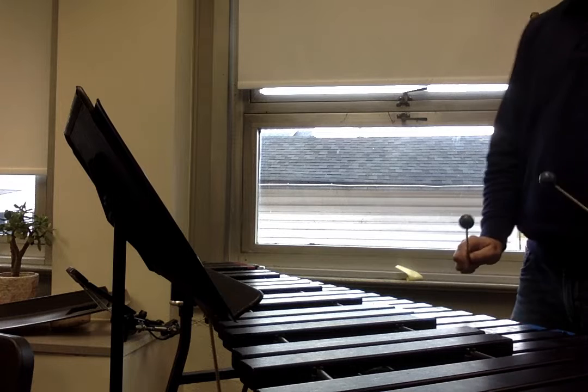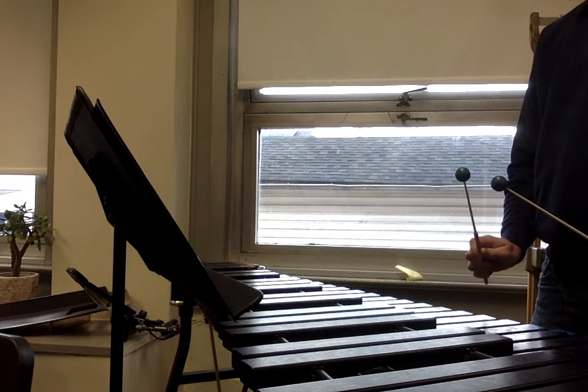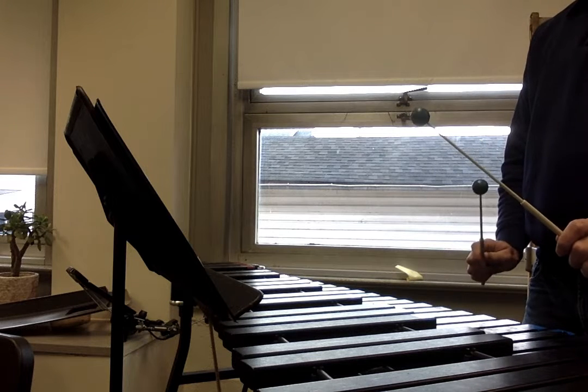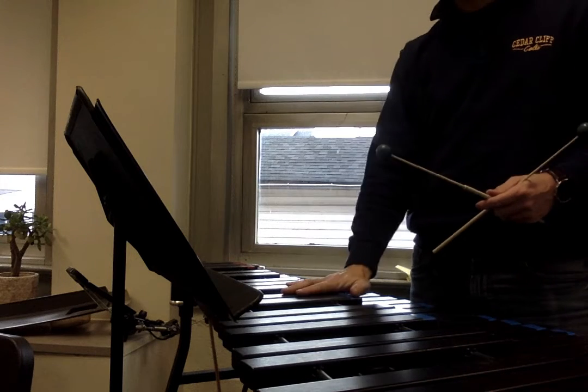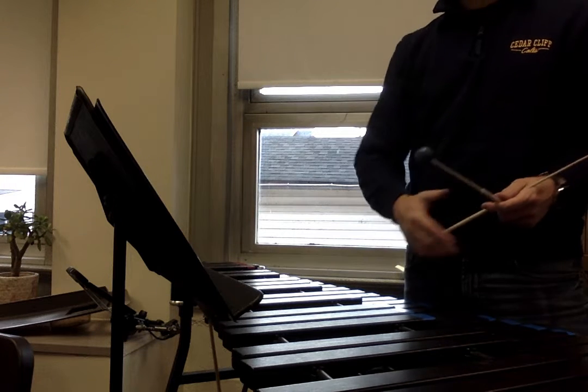Here's our G. One, two, ready, play. Notice that my music is right above my keyboard. I can keep my eyes up on the page while I'm playing.